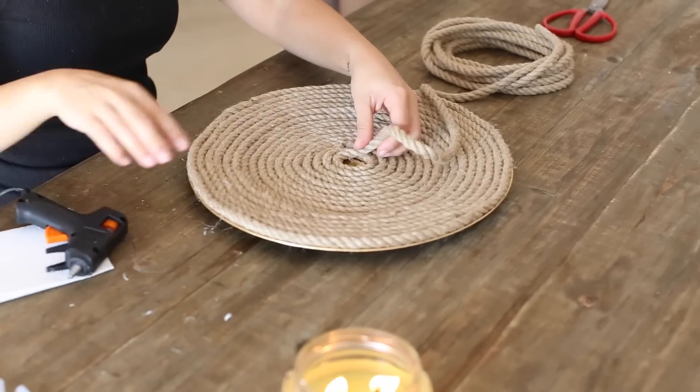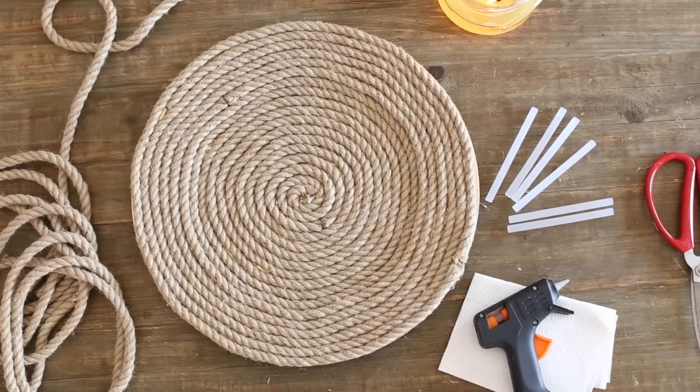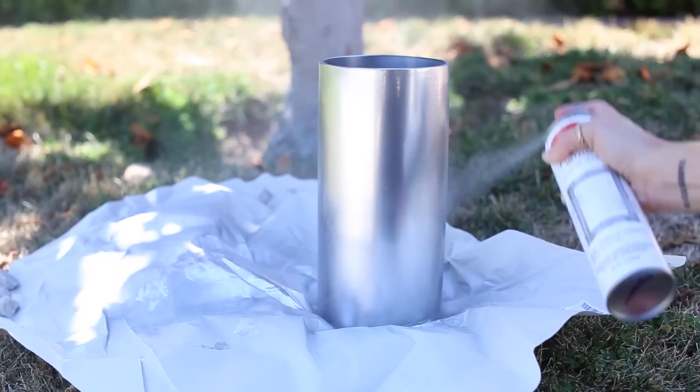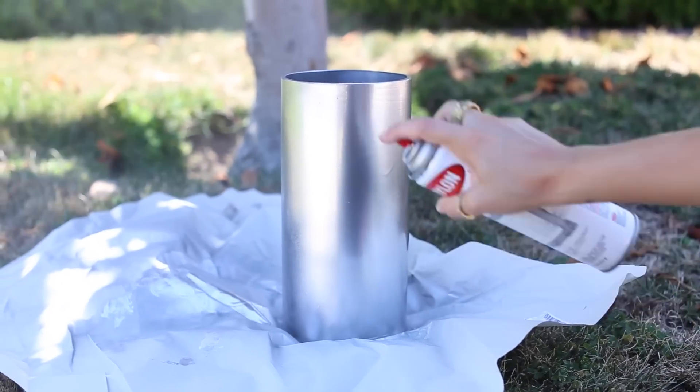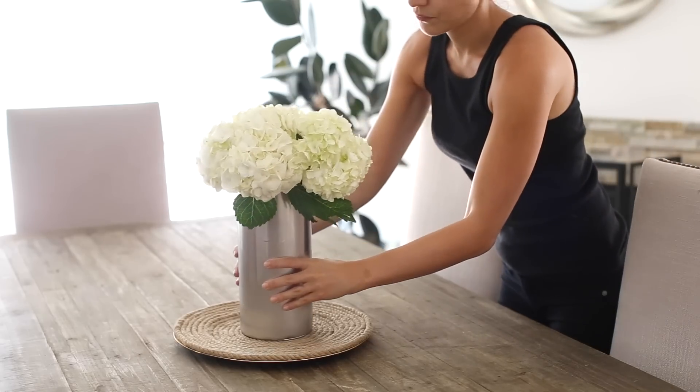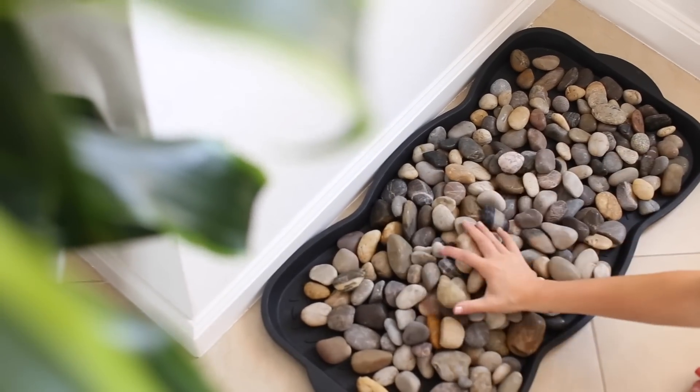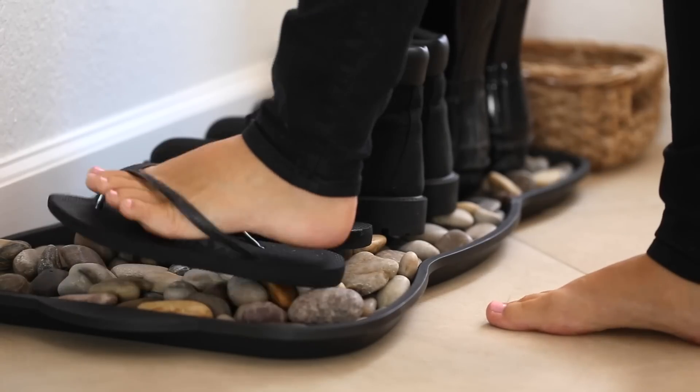Hey guys, welcome back to my channel! Today I'm testing out some DIYs I've been wanting to try from Pinterest. I'm a huge Pinterest fan and when I get time I like to try them out and film it for my channel. Today I'm trying out some home DIY decor — everything's pretty reasonable and easy to do, so I wanted to share it with you.